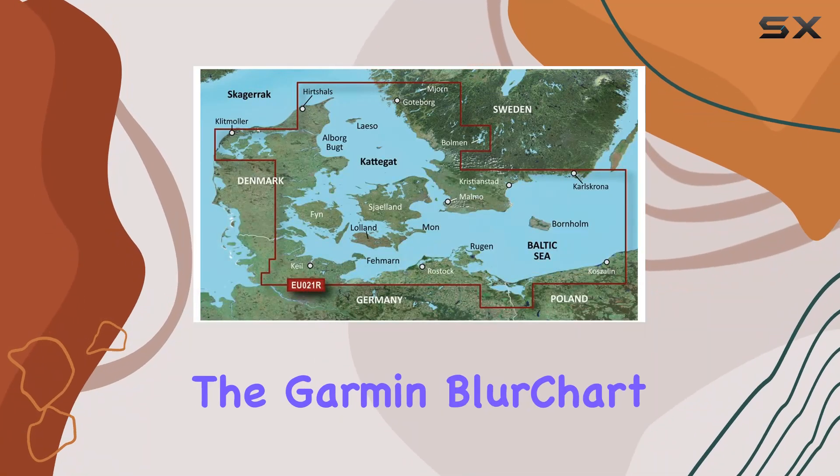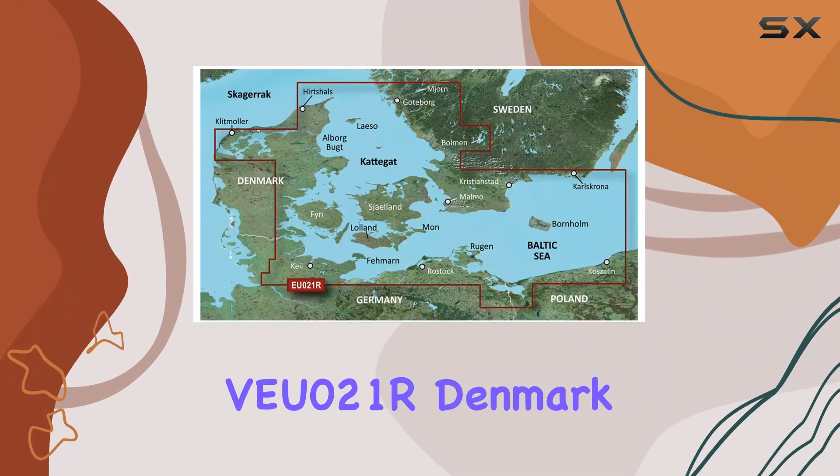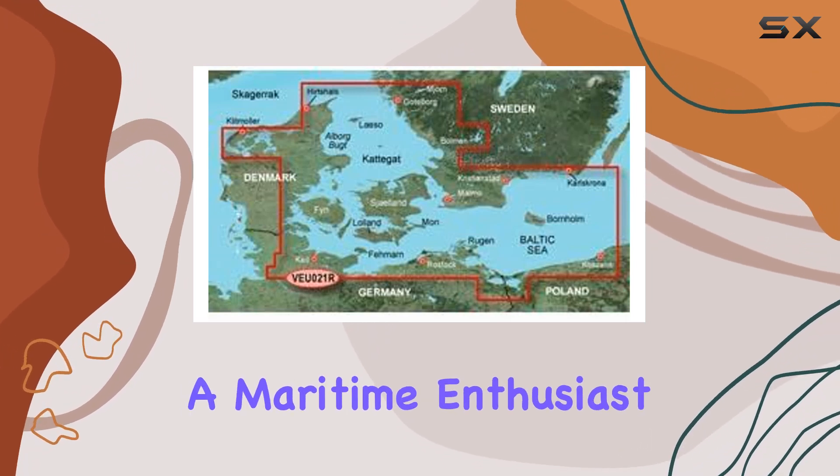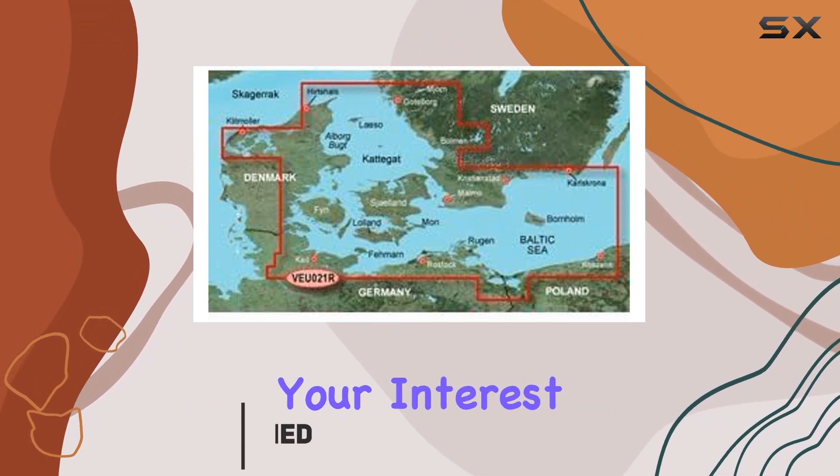Today, we're diving into the Garmin BlueChart VU021R Denmark East and Sweden Southeast SD Card. If you're a maritime enthusiast or a professional seafarer, this might just pique your interest.